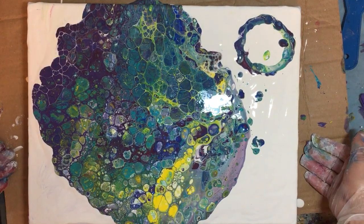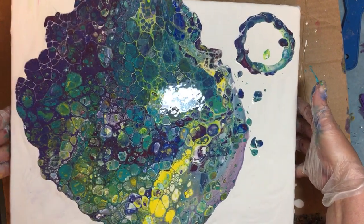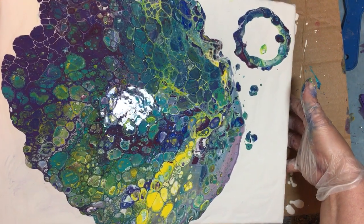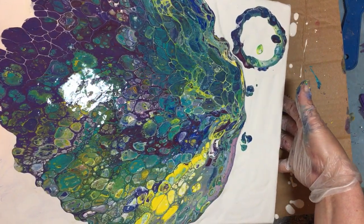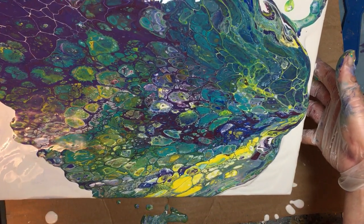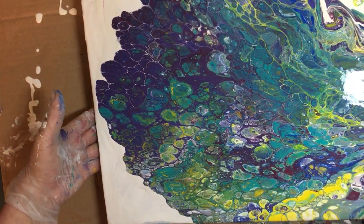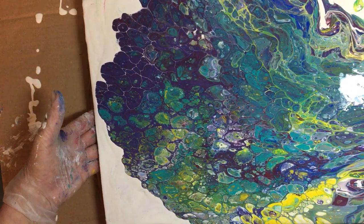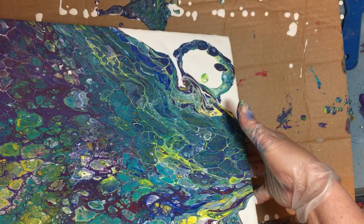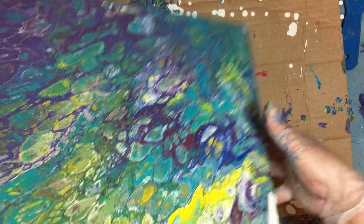I love my torch — wow, look at that, and I haven't even done anything to it yet! Now I'm going to move it around and I'm hoping those cells are going to be good to me. This is peacock colors — definitely peacock colors. Wow, it's pretty!